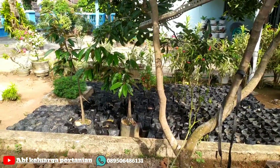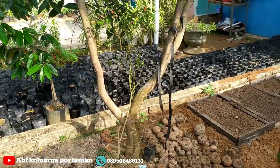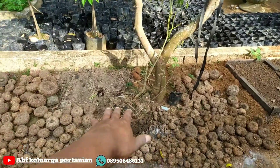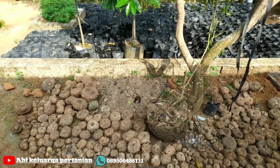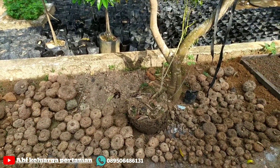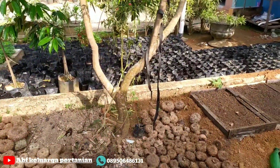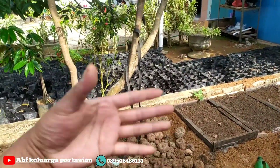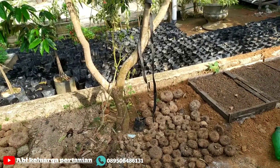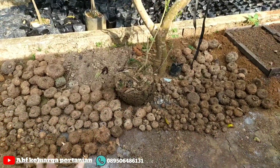Ini di depan saya ada umbi yang kemarin baru saya bongkar. Ini saya karantina di sini, saya pindahkan dan ditaruh di bawah pohon. Kemudian nanti saya karantina, saya simpan untuk menunggu masa tanam di bulan 10, ya sahabat petani.